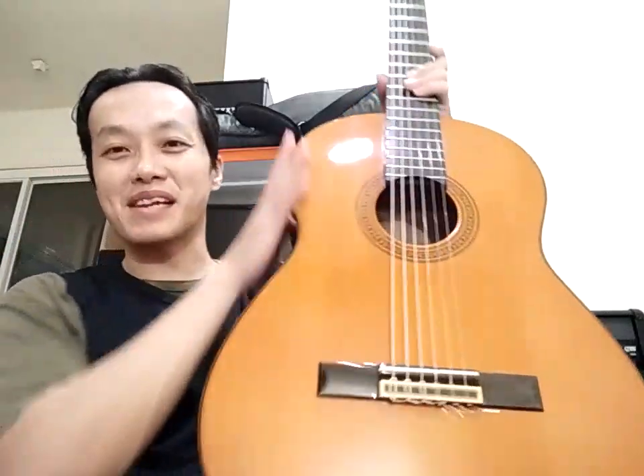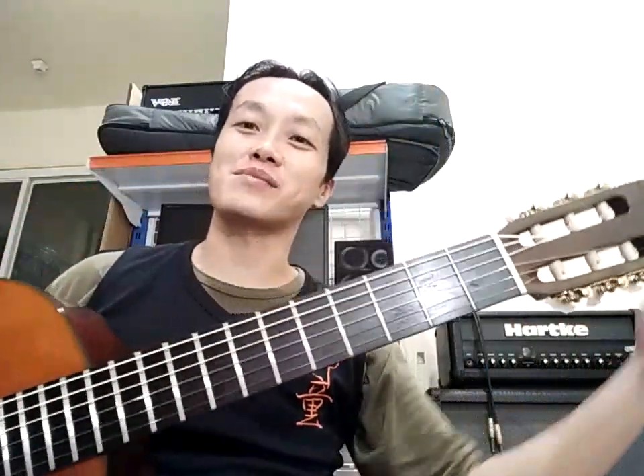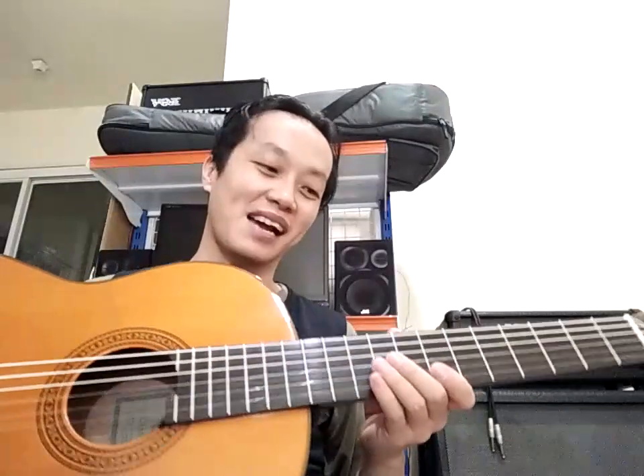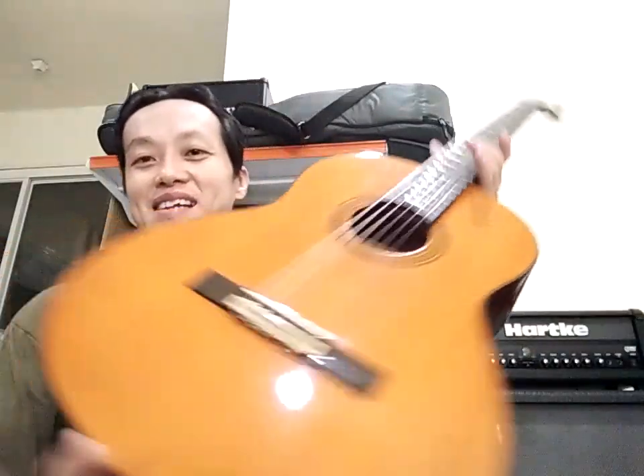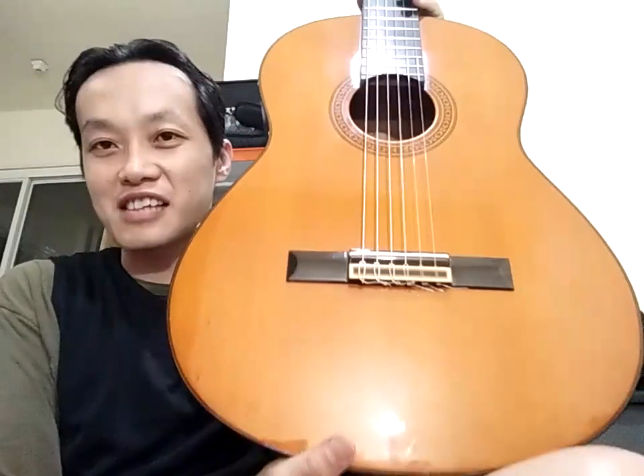Gitar ini sebenarnya sangat amat istimewa ya. Cuman sayang yang ini ada cacatnya, saya tembel sudah, dan headstock-nya ini lecet. Cuman secara keseluruhan ini sebenarnya sangat amat istimewa. Jadi saya nggak akan menyesal untuk mendapatkan gitar ini, CG130A. Coba kalau kalian punya atau pernah pakai, kalian komentar ya di kolom komentar. Kalian pasang senar apa, kalian pernah bandingkan dengan seri CG yang gimana-gimana.